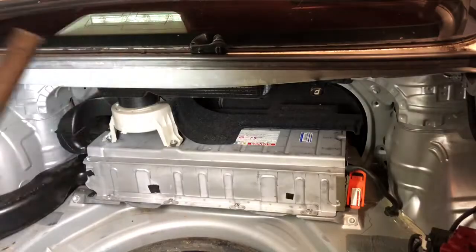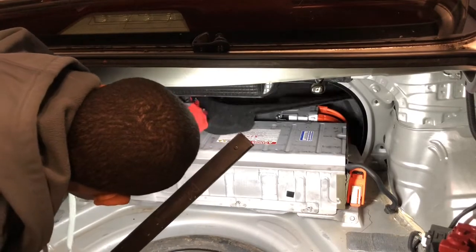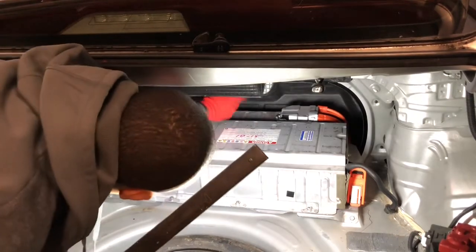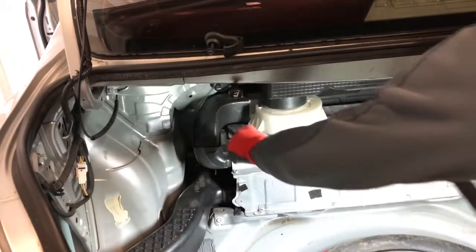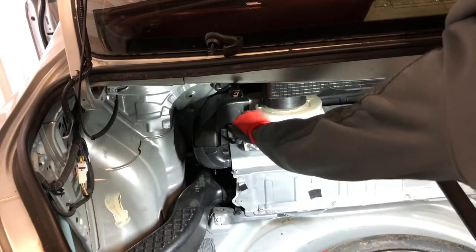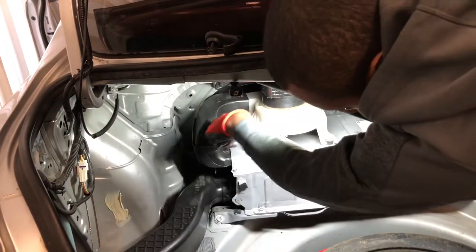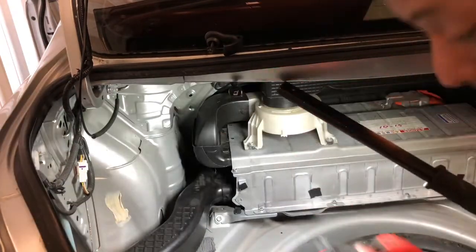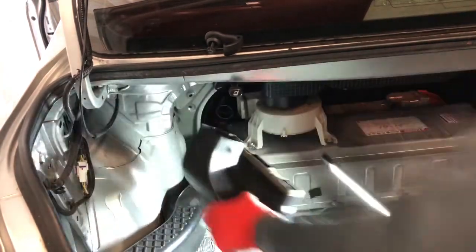Pull the seat out on both sides, just like that. Then get your clip removal tool, go right here in the middle, pry up on that, put one in the back — it doesn't come out quite like that.